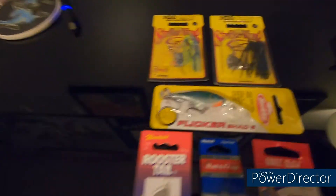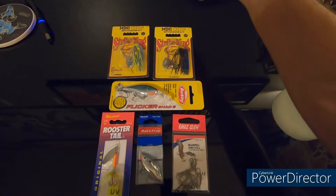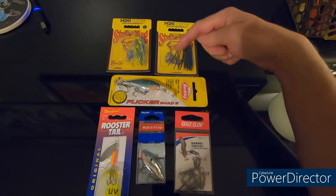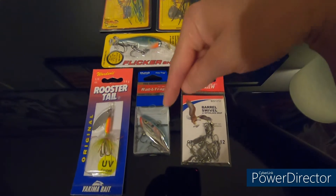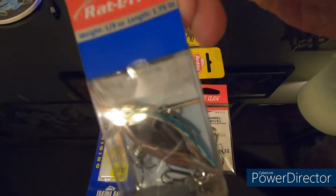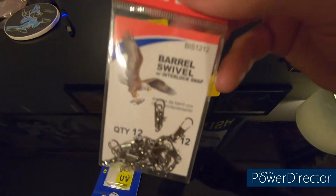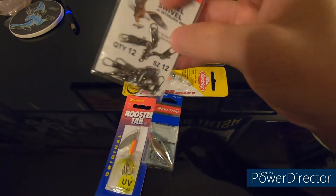Let's get into these lures. First, I'll do a pan out so you can see everything. We've got two mini Strike King spinning lures up top, a Flicker Shad in blue, a Rooster Tail, and basically a mini Rattle crankbait right here.